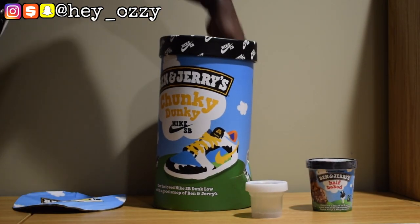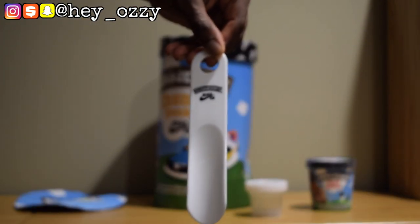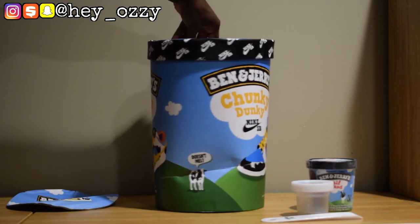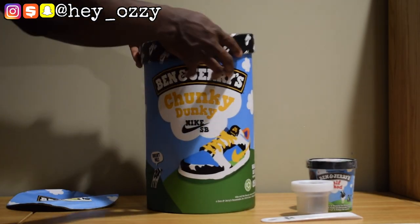It comes with a shoe horn that says Nike SB. There's a lot of details. The container says 'It doesn't melt' right here, and it has all the Nike SB branding.